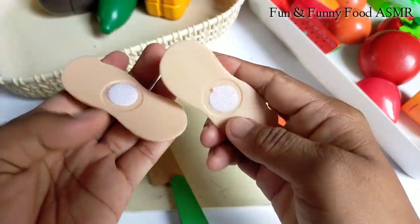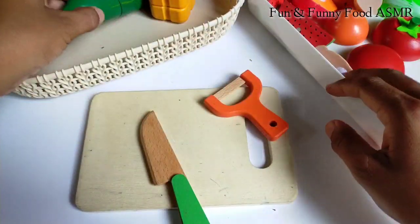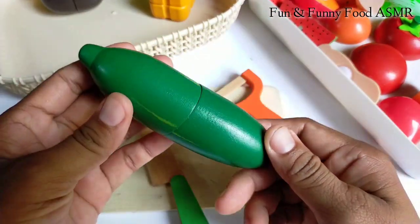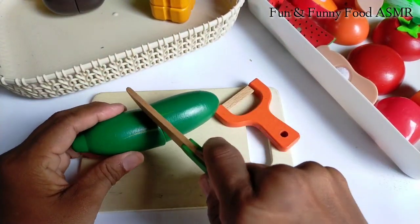I used the egg. I used egg. Let's do it.